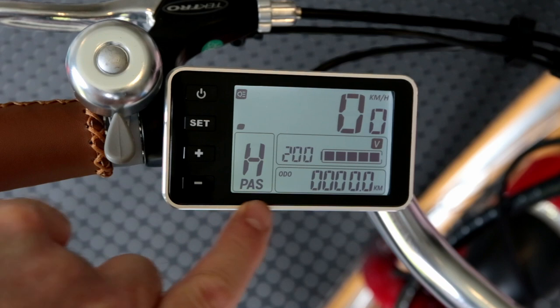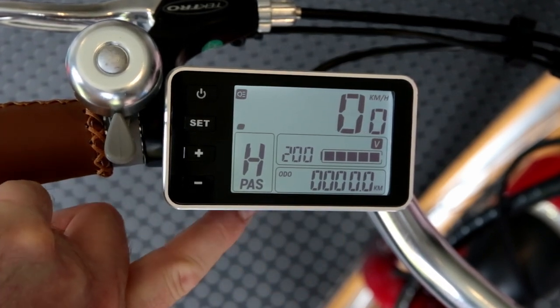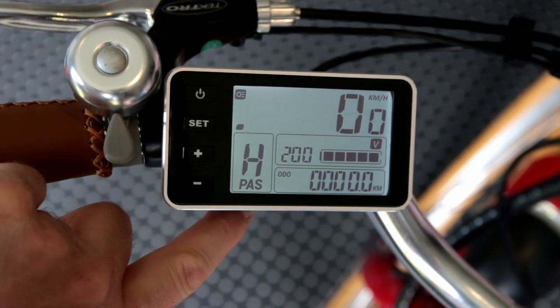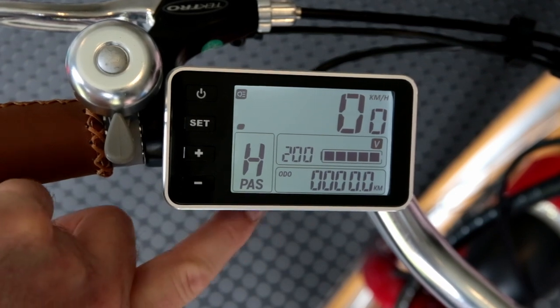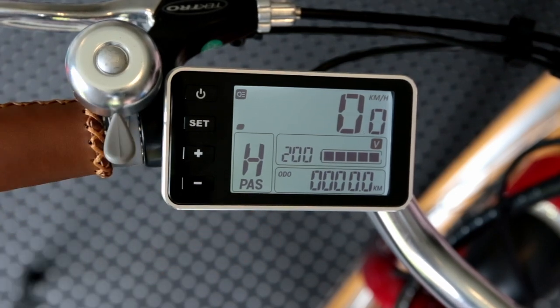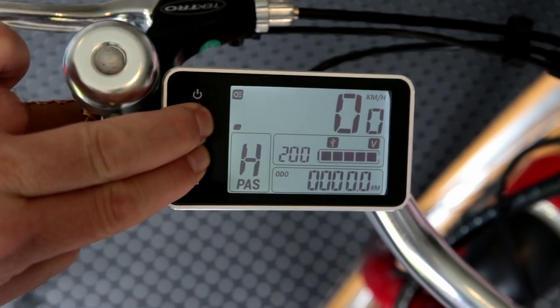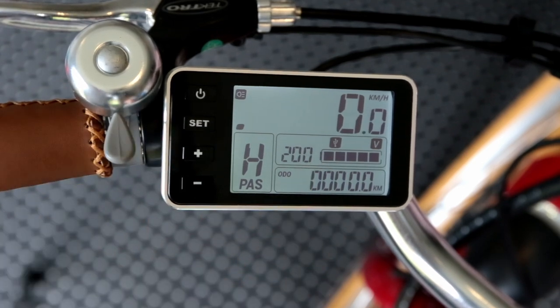The other feature we have here on this bike is a USB charge port. The charge port can charge your mobile phone, lights, or any small USB power device — you can charge off that port there. It's off at the moment. To turn it on, just press and hold Set and Plus, and that's going to turn on that USB port. You'll see here that the USB symbol has appeared, just letting you know that it is now switched on.